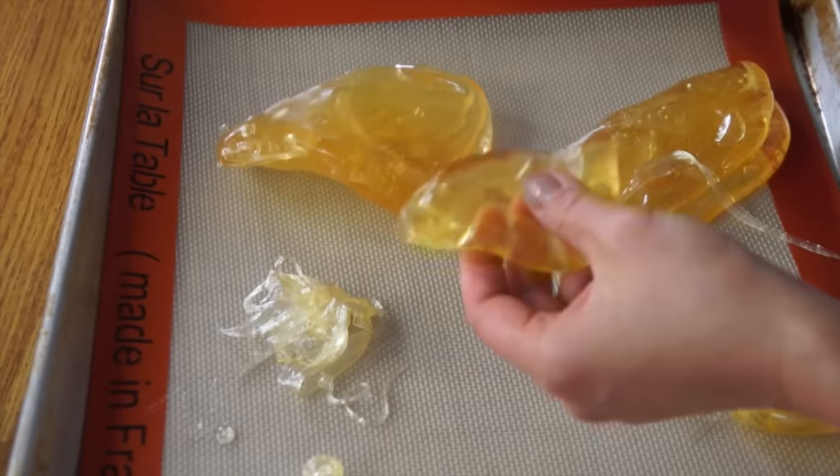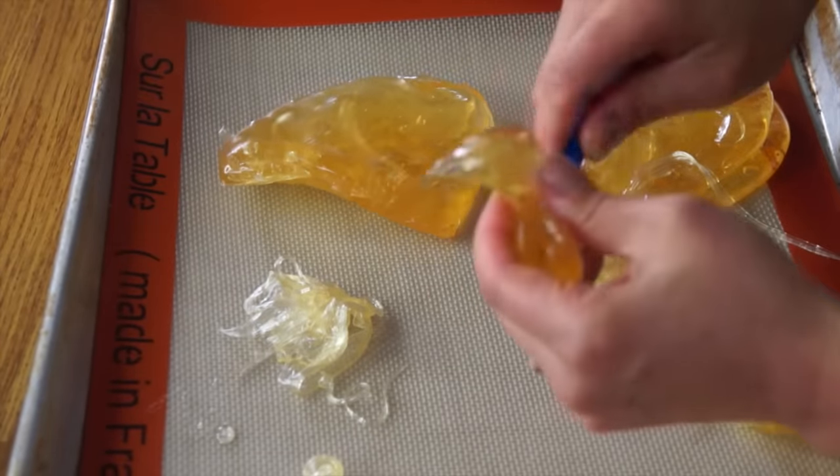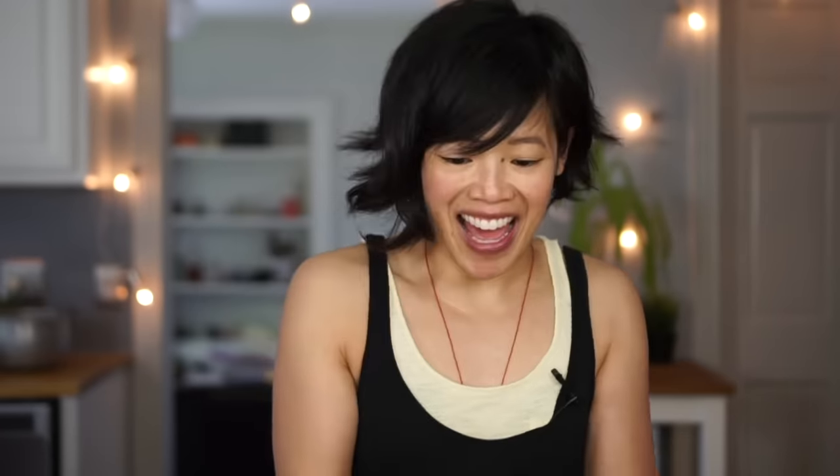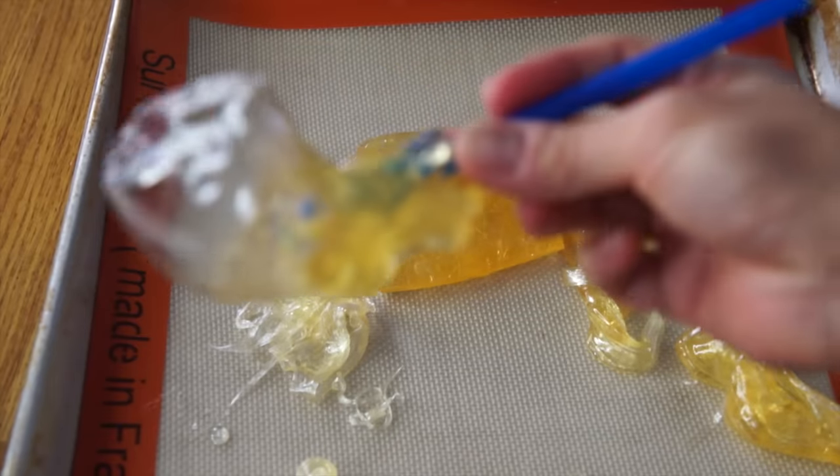That's how we learn, right? This is a pure experiment — I've never done this before. I took some of this and wrapped it around something. I got a balloon! So awesome. Lesson learned: don't throw away your failures. Don't be discouraged, because you could discover something new.